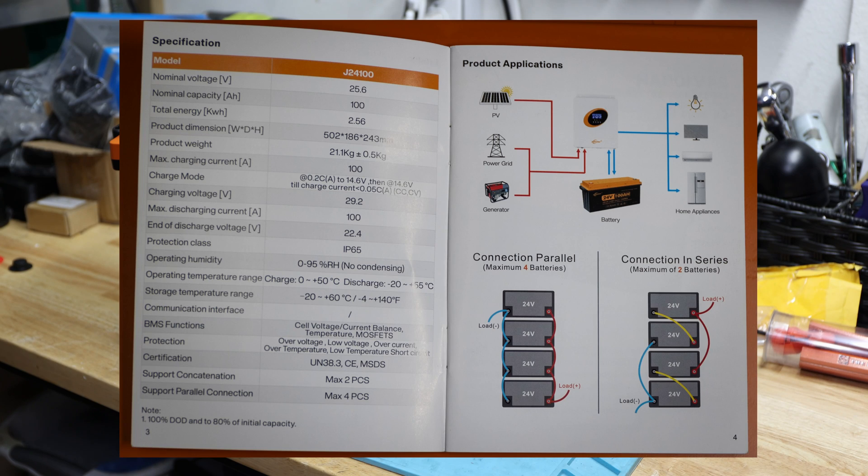We have the nominal voltage of 25.6V and a nominal capacity of 100 amp hours — 2560 watt-hours. The product dimensions and weight are listed with a plus or minus 0.5 kilogram tolerance. The maximum charging current is 100 amps. The charge mode mentions 0.2C to 14.6 volts, which I think is a typo referencing their 12-volt battery. The ideal charging voltage is 29.2 volts.